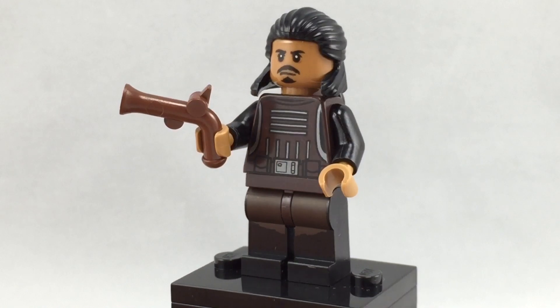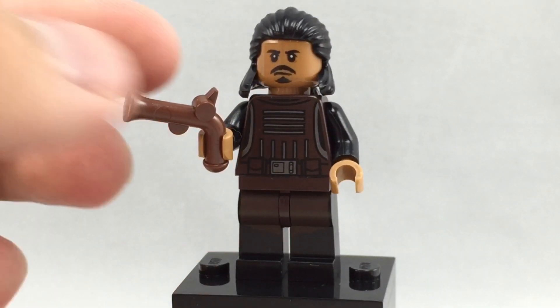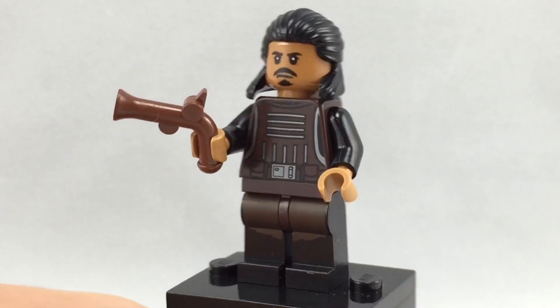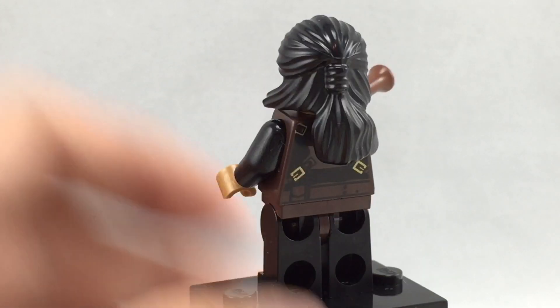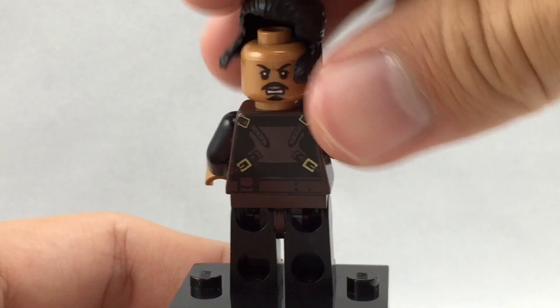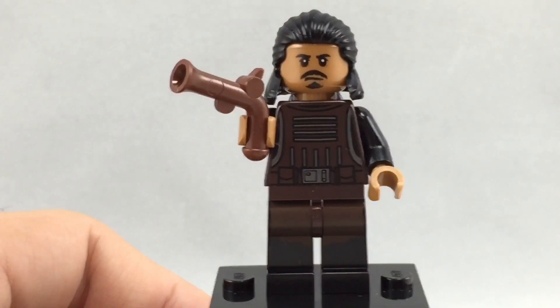For the other baddie, you've got Tasu Leech — specifically named, I guess he's part of the gang as well. He also has a different older gun piece that he's using as a blaster, which is quite interesting. Nice torso and leg print; I really like how that came out. His hair is a piece we've had before in black, but it still looks pretty nice. He has two different face prints — one on the front and one on the back — so a really interesting minifigure overall.